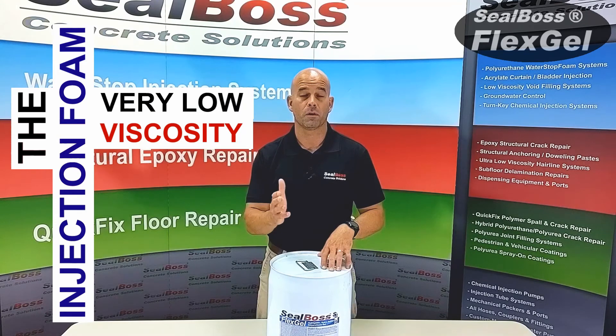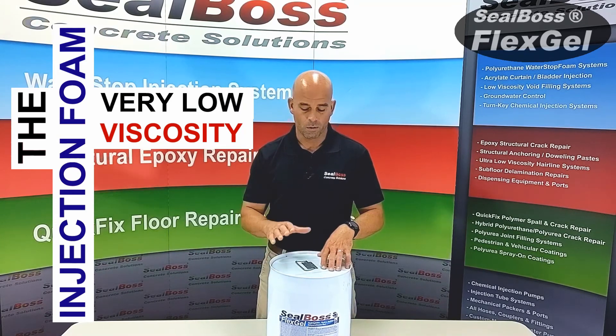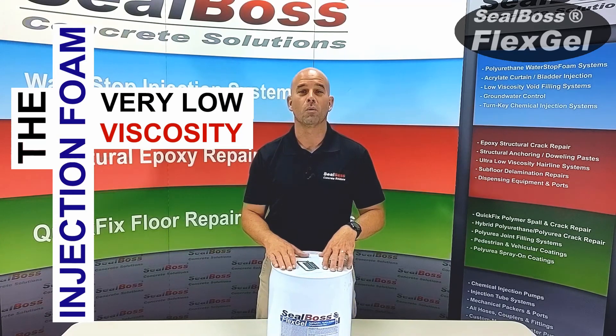Any other questions you might have, feel free to reach out to us here at SealBoss. We'd be happy to talk more about FlexGel with you. Thanks for tuning in, and we'll see you next time.